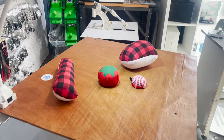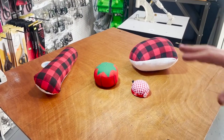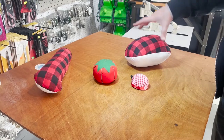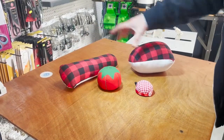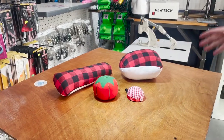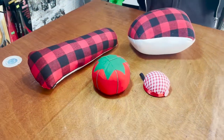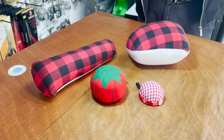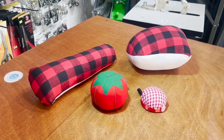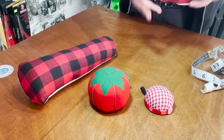Hello everyone, this is David from goldstartools.com and today we're going to do something really crazy. A lot of people are going to ask why did you do that, but I'm going to do it because a lot of people ask me what's inside the seam roll, hams, tomato pin cushions, and wrist pin cushions. Everyone wants to know what is inside - sand, wood dust, sawdust - we have no idea.